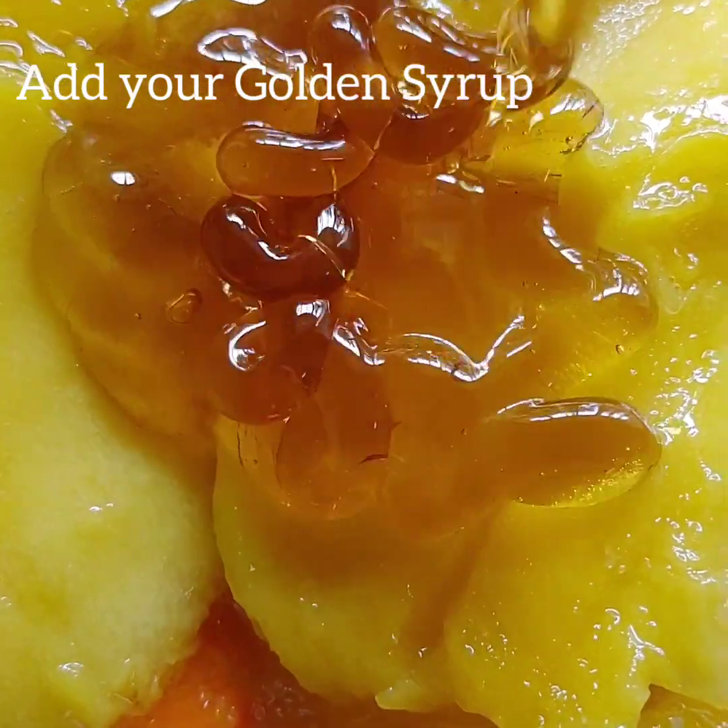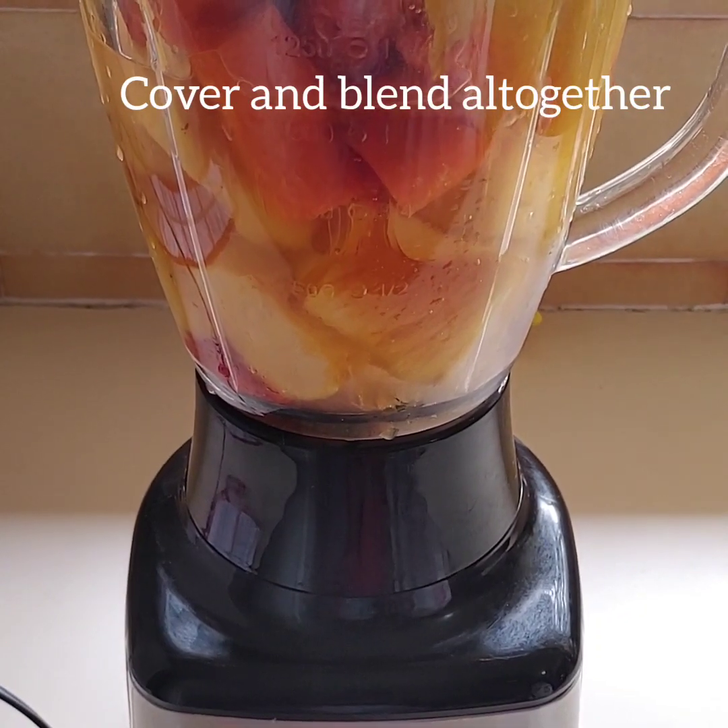And last is the honey. Cover and blend all together.